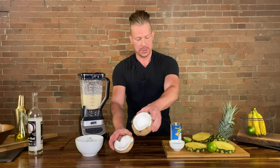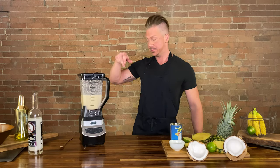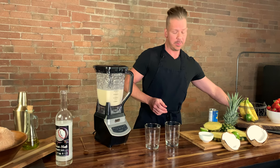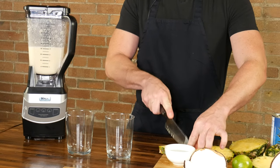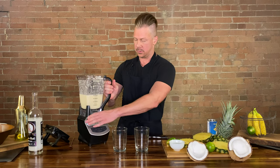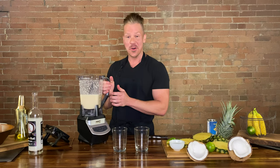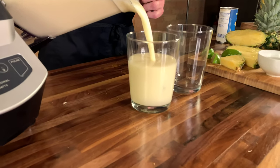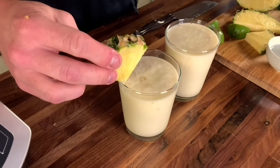And then we are going to pour this baby up on a clean workstation. We'll also be garnishing with a little bit of the pineapple, so we'll do a few slices for that, and a little bit of lime. And we are just going to garnish this up.